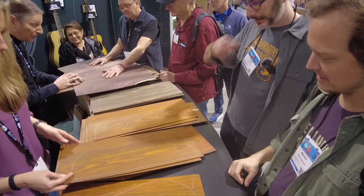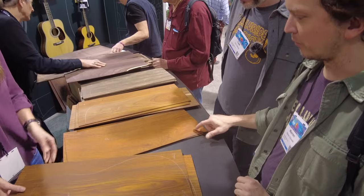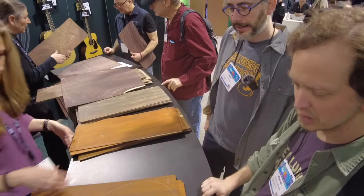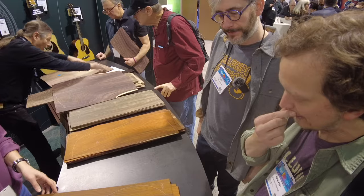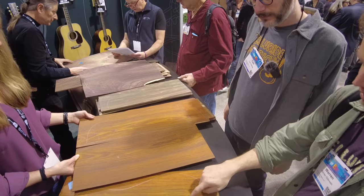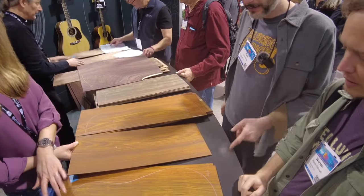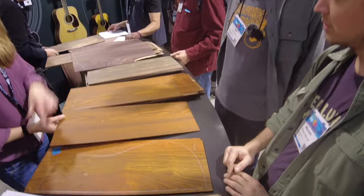I like how clean that is. I like how orange that is — that's a cool color. So we've had success with the cocoa on an OM. This one's marked for a dreadnought. I like the figure on this. Yeah, that one's kind of wild. That was the first maybe. I think let's go with that guy.